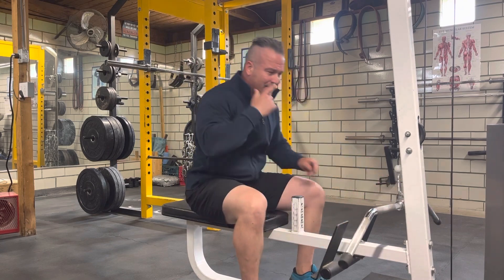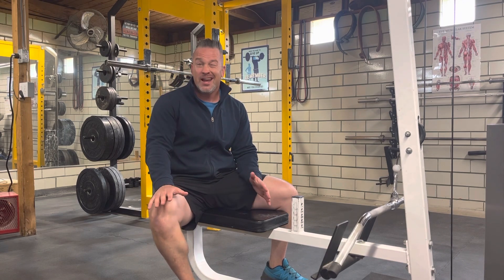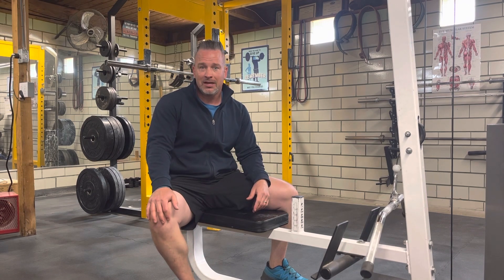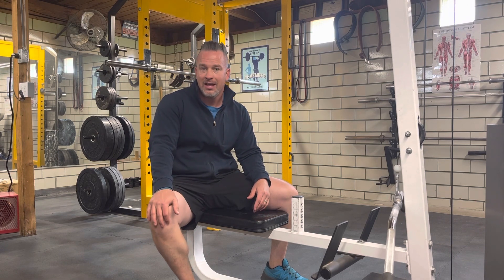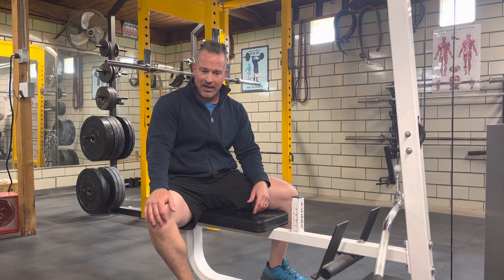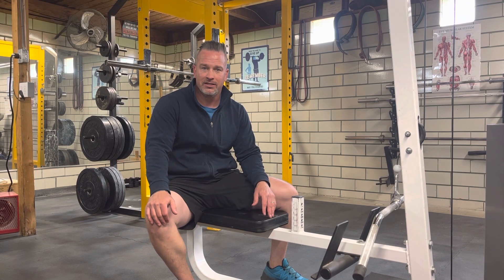We generally like these, after a warmup set or two, to be working sets of anywhere from eight to 12 repetitions. What I oftentimes do with my clients is eight reps, eight reps, and then failure on the last set — waiting such that we would fail at around 12 to 14 reps on that failure set.